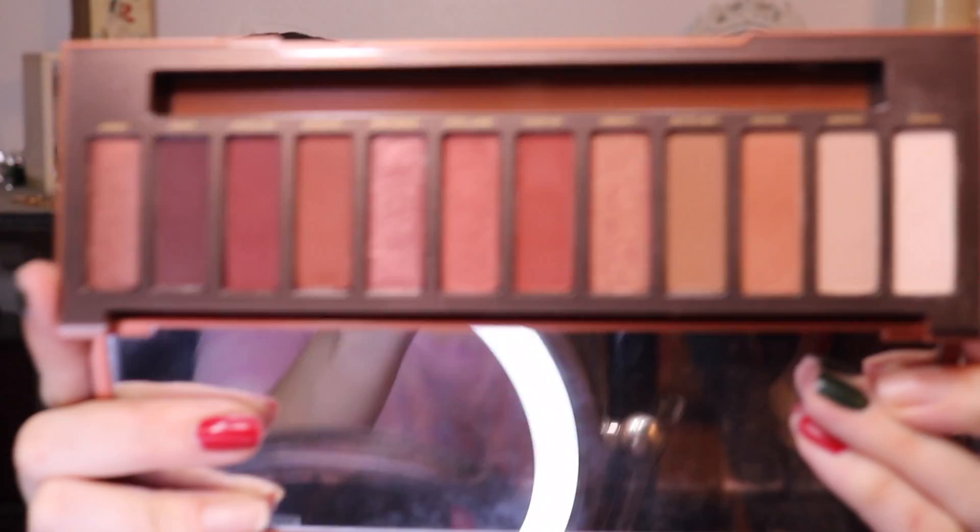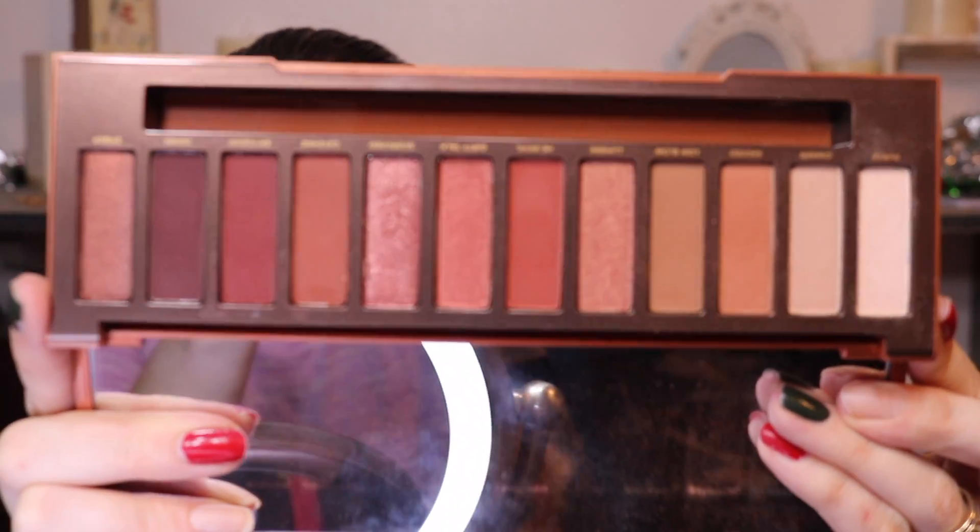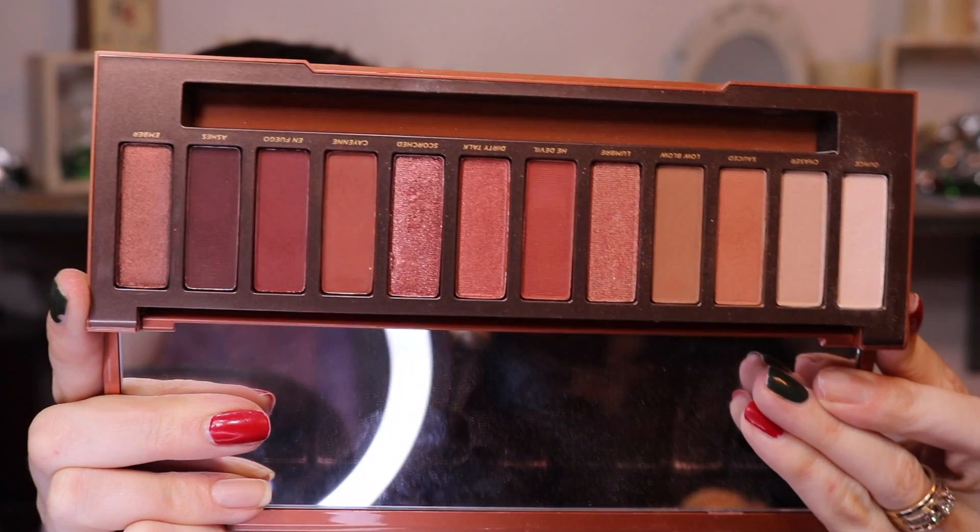Hey guys, it's Rachel. So today we have the Naked Heat palette in the Naked series that I'm doing. We are going to play with this. Here is what the palette looks like if you haven't actually seen what it looks like or you need a refresher. So that is what we're going to be working with today.